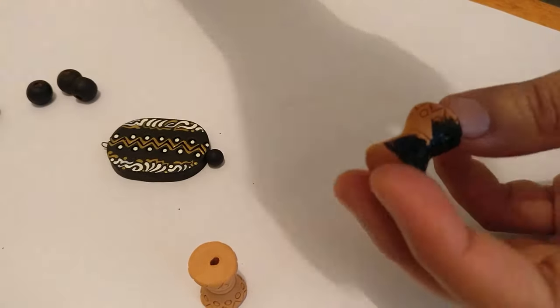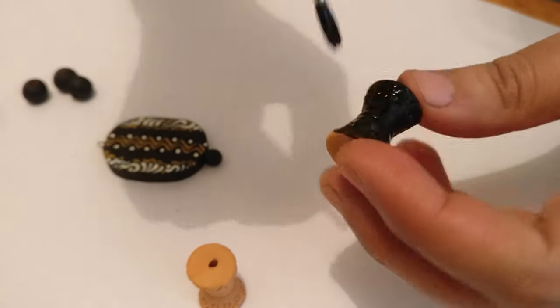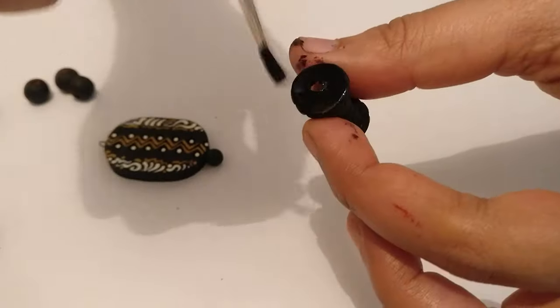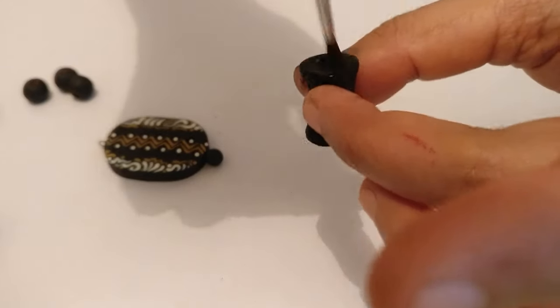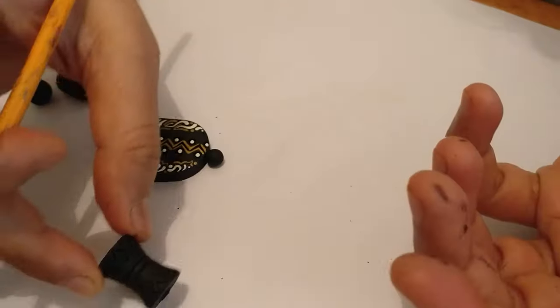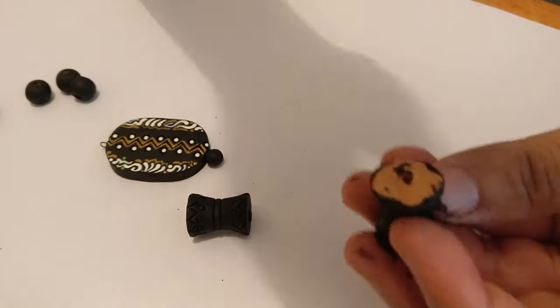Just make sure you get it nice and into all of the carvings that have been done. Make sure the coating is nice and neat, because that's the base color of the bead itself.